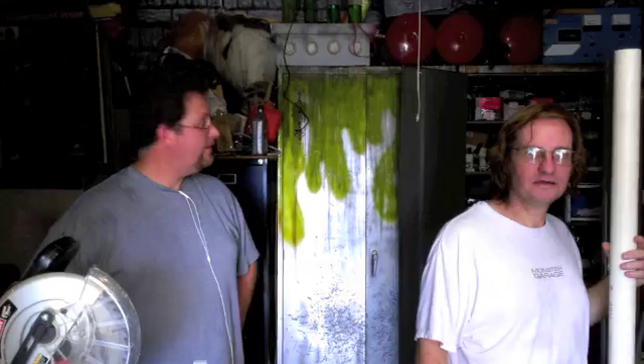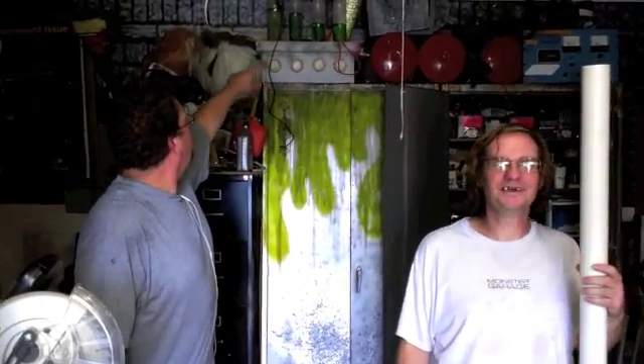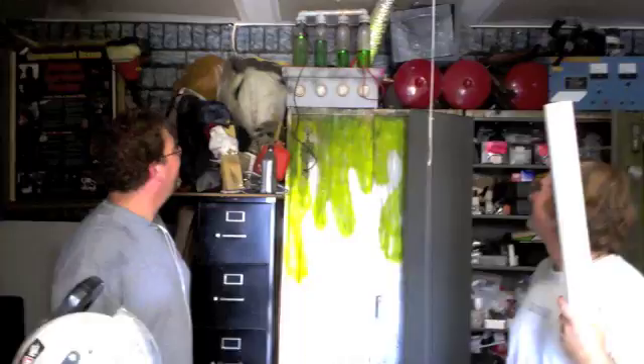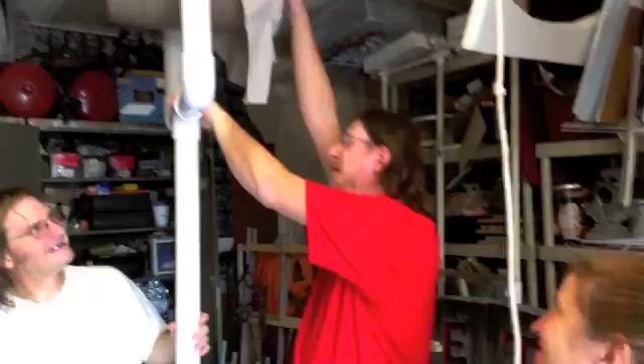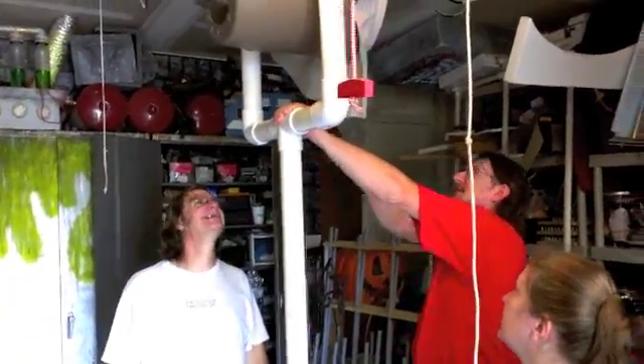Whoa, where'd that green ooze come from over there on my cabinet? I've never noticed that before. I guess you shouldn't have put it on there — I think those are leaking up there. God, I've got such a problem. You better be careful, Don. Who the hell is going to be banging your drum? It's a little on the tall side — shall we take a little off? Are you compensating for something, Don? Mine's got to be bigger than Steve's, it's got to be taller. Why don't we shorten that a little bit?